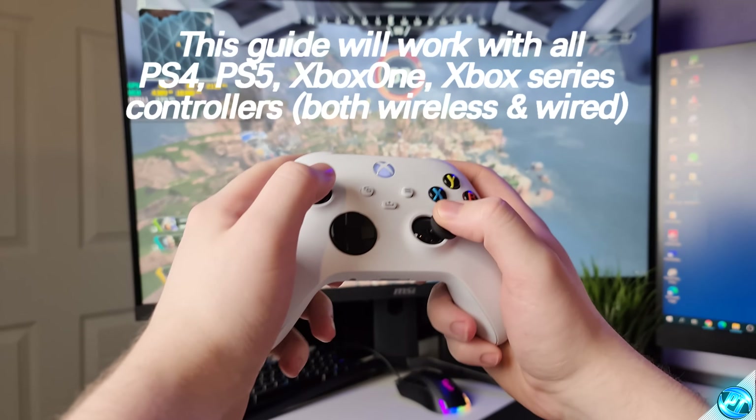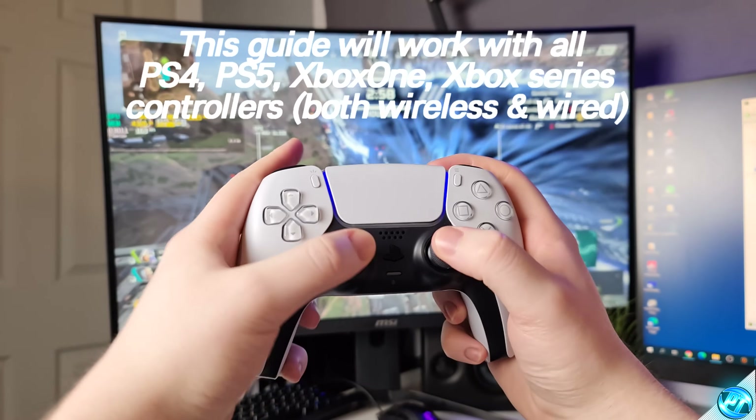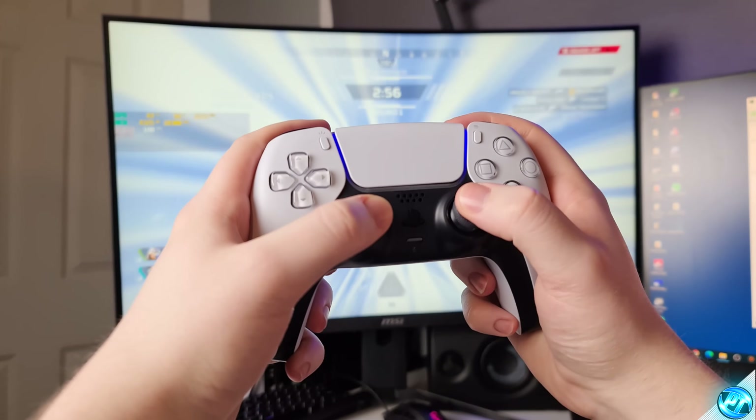Alongside some other tips, tweaks and tricks which I can show you to get the most out of your controller on the PC, ensuring compatibility with every single game and application you're using — this is the video for you.